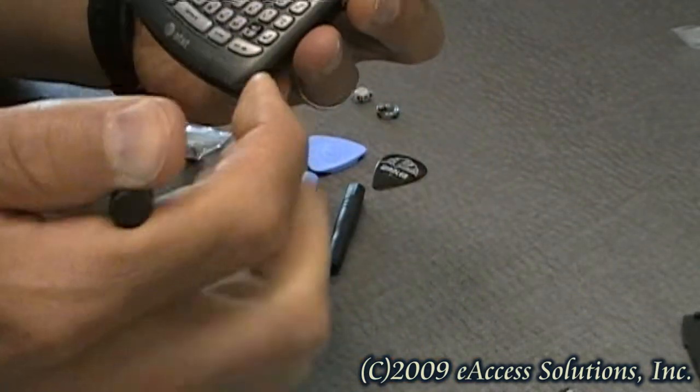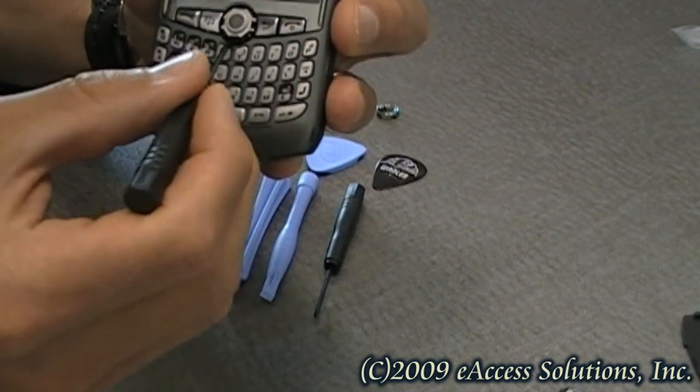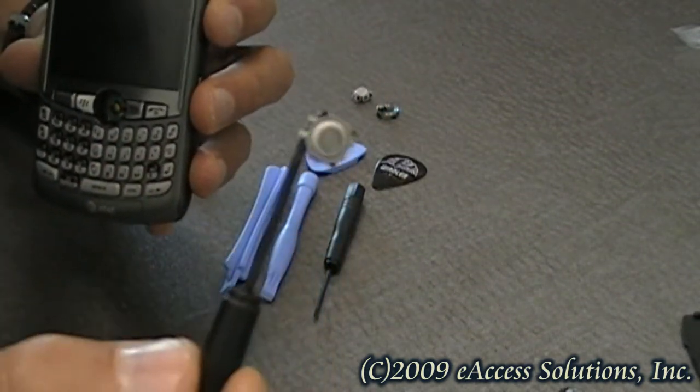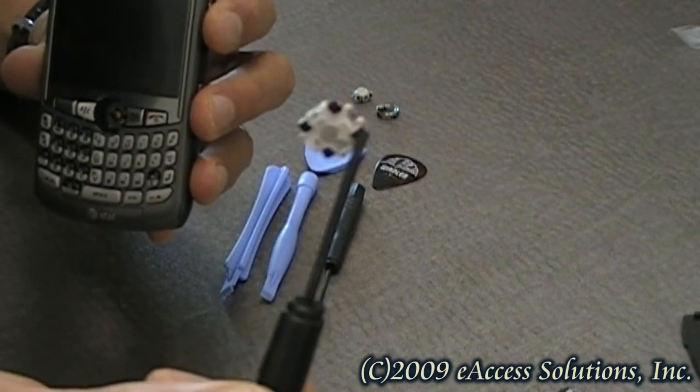Your trackball is secured in there by four different little magnets, and if you take the screwdriver, you can just lift it out. The screwdriver is magnetic itself, so as you can see, the trackball will stick to the screwdriver.